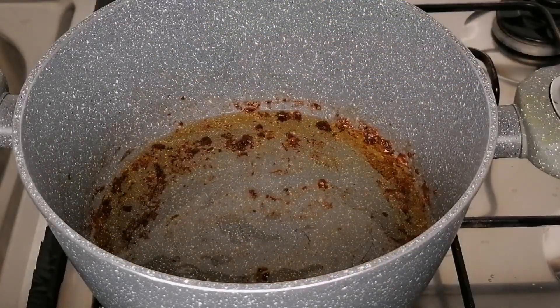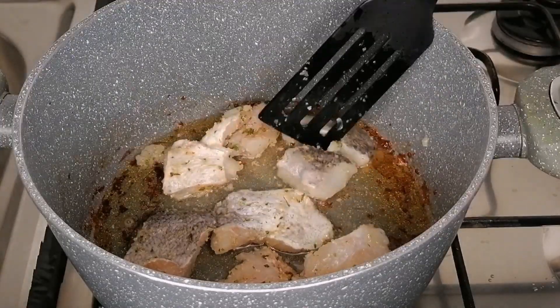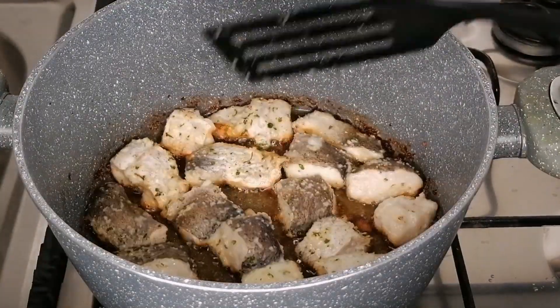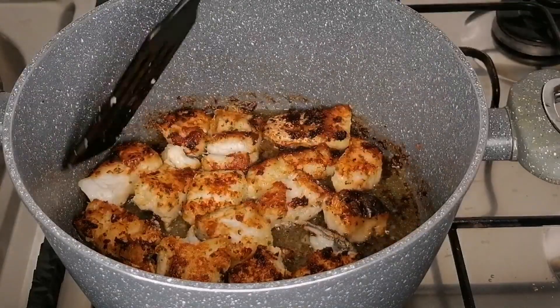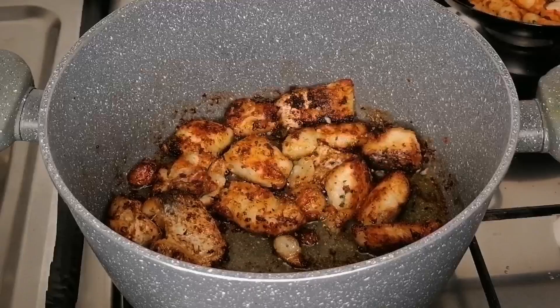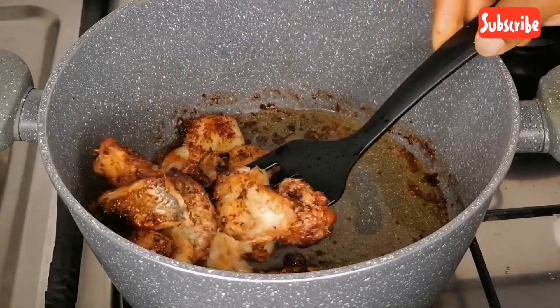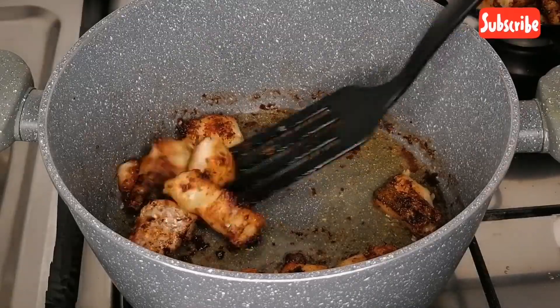Then to my pot I'm going to add some more oil, transfer the marinated fish, and we're going to fry these until they all turn brown. Once my fish are nicely fried, I'm going to transfer to the plate and set aside.